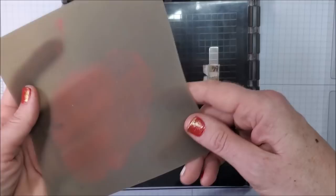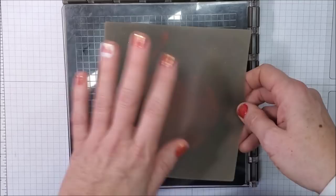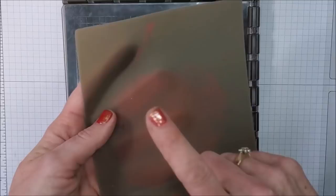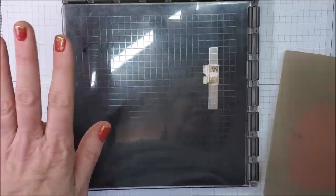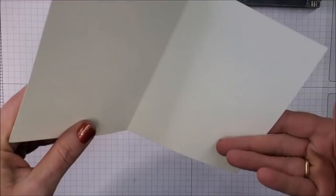My favorite way of using this mirror image technique is with our silicone mats. My silicone mat is very well loved and has some staining from old pigment powders, but it still works and gives the best results. All the products I'm sharing can be purchased through my online store if you live in Canada, or at stampinup.com. I'm also going to be using our stamparatus.